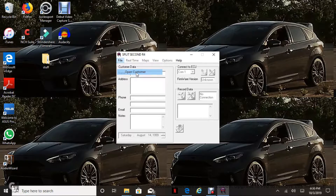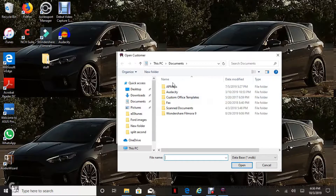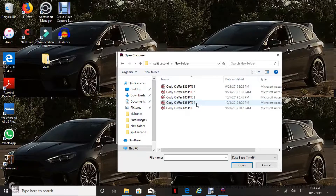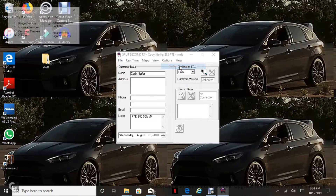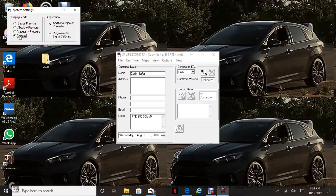Go up here to File, then Open Customer. Once you go to Open Customer, open it up to your split second folder. This is my latest one — I label them one through whatever. Your tuner is going to label them whatever, and when you save them you can save them as whatever. My tuner calls them E85PTE, so I label them one through whatever — I'm on four right now. When you open it, some of this stuff auto-populates: the name, some notes — the date is never correct. From here you can go to Options, System Settings. Basically everybody says you want this on voltage and additional injector control. This is how it comes tuned from Troy.